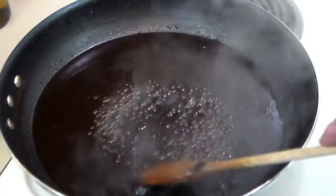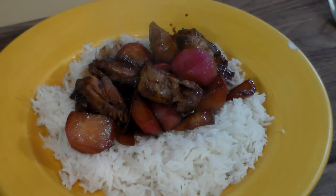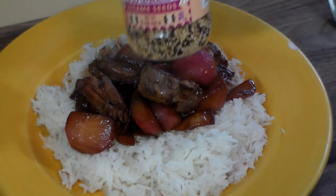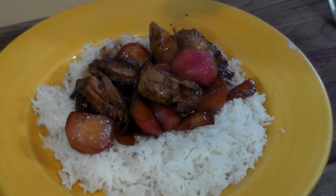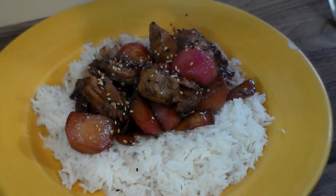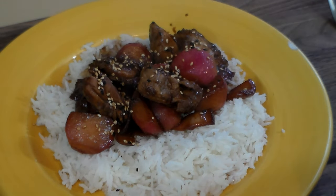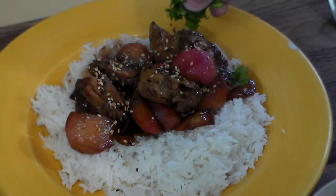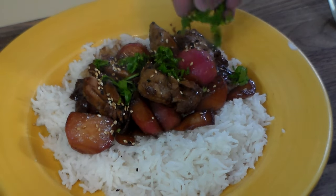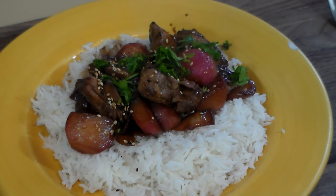Once it's reduced to that syrupy consistency, we're going to add the chicken and the radishes, turn it down to low, and just wait till the rice cooks. Then we make it pretty — we start with roasted sesame seeds, which is always right, since Moore's has a vaguely Asian flavor. Then we put a little bit of cilantro on there — that's optional, you can use basil — and there you have it, delicious.